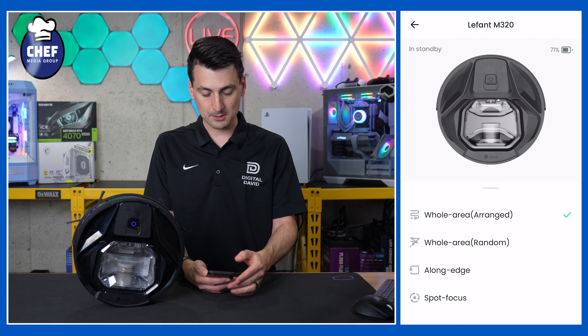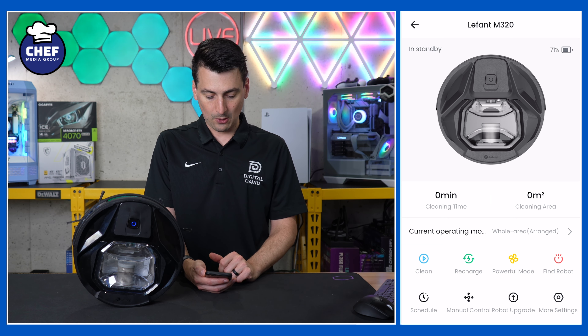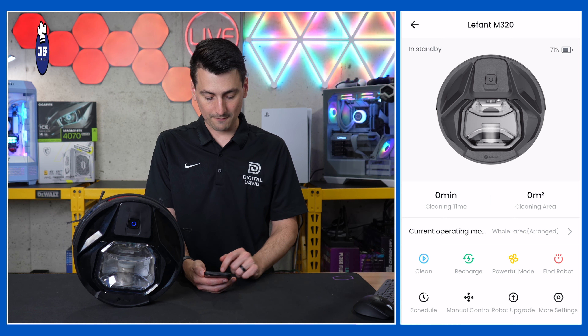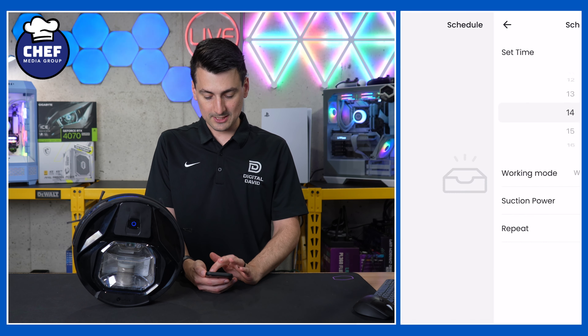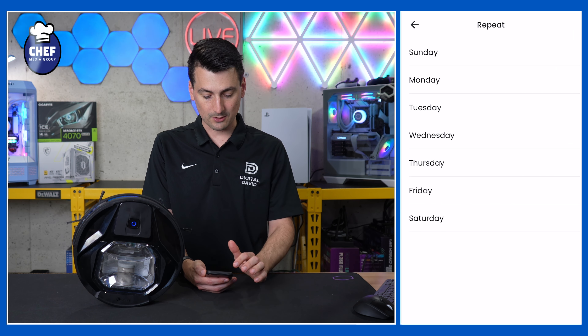We can select the enter button to view more settings, where we have the option to change our cleaning preference. Do you want it to do the whole area arranged? That's going to be your row by row logical cleaning pattern. Do you want to do whole area random? Do you want to do just along the edges, or do you want to clean a particular spot? You've got spot mode right there.